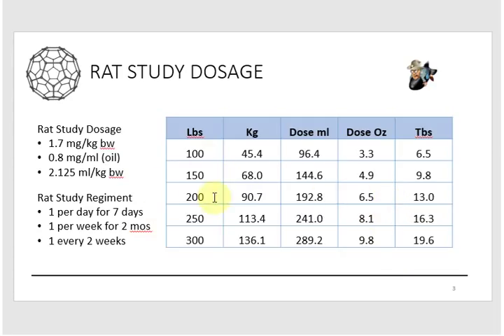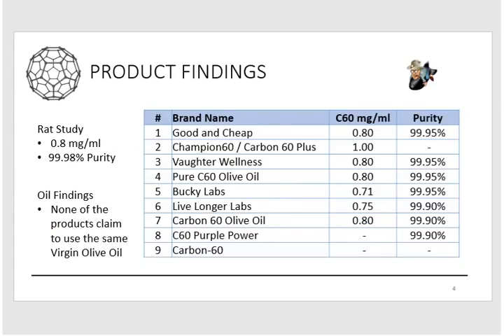With that in mind, let's look at the product findings. What are we actually buying? We don't have scientists making it for us, so we have to go out and buy some — or make our own, which will be covered in part three. If you go out on the internet to buy C60, these are the leading brands that pop up first. I've arranged them one through nine from the lowest-priced to the highest-priced, and let's talk about what you're taking when you buy these products and how they relate to the rat study.